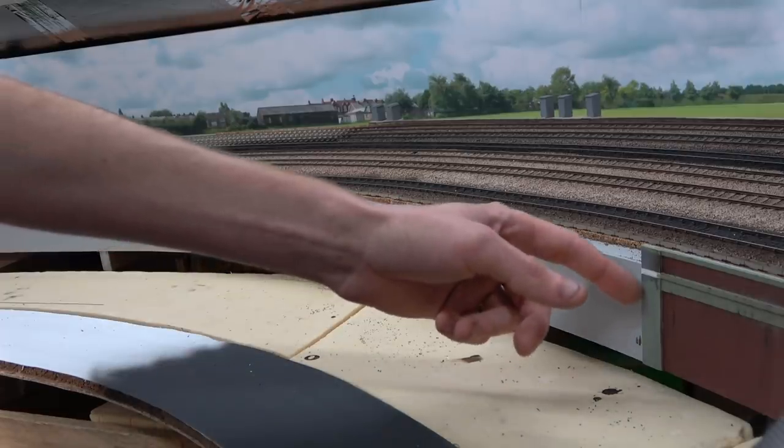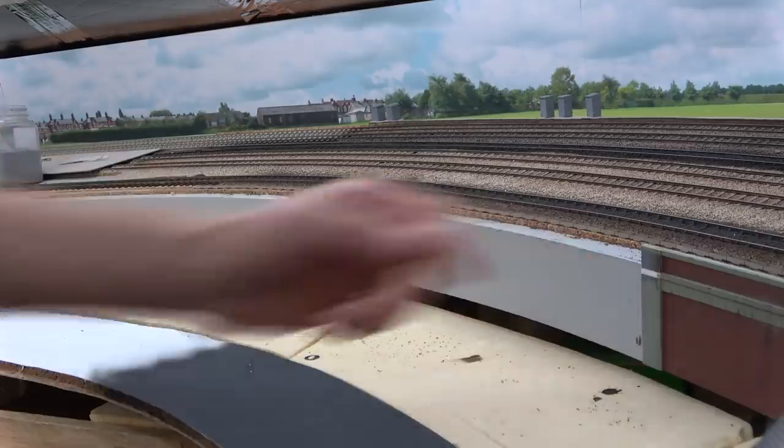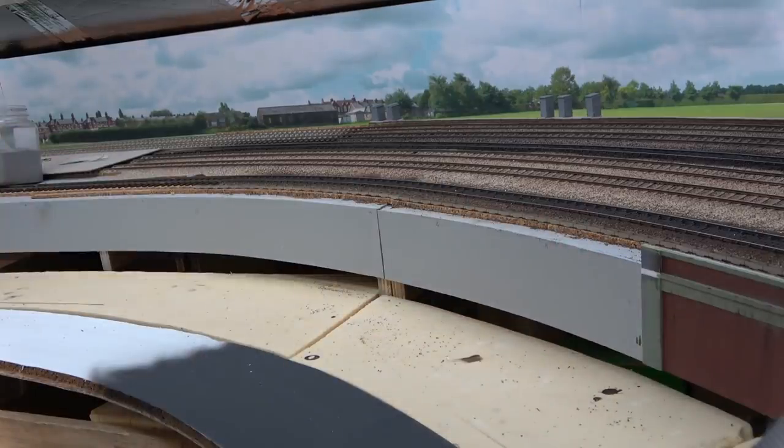As you can see, the retaining wall sort of runs out about there. It's been on my list of things to do for a long time. So over the last couple of evenings I have made another section of retaining wall, which should take us all the way over to the road bridge, which is further around the corner.